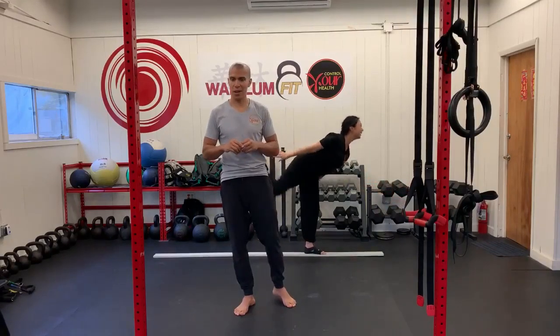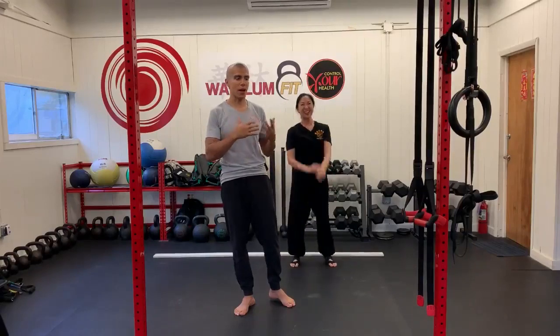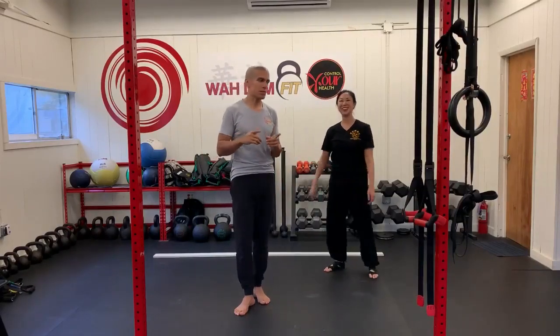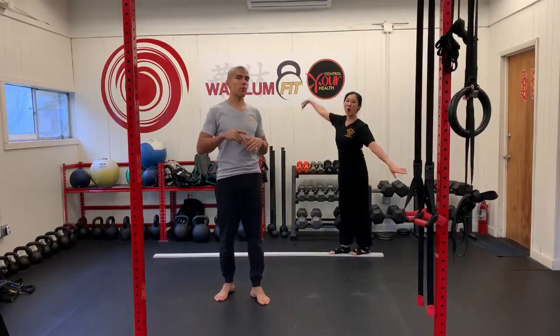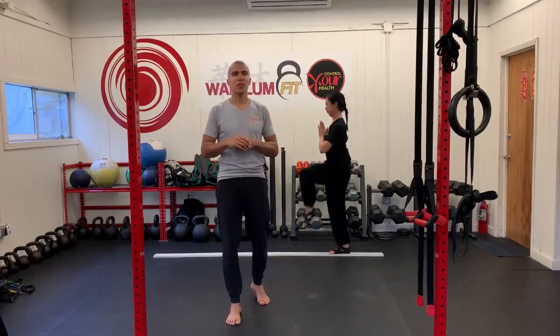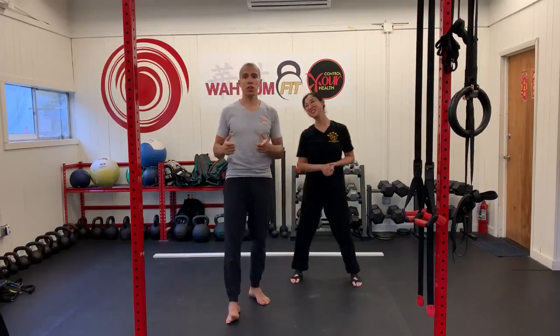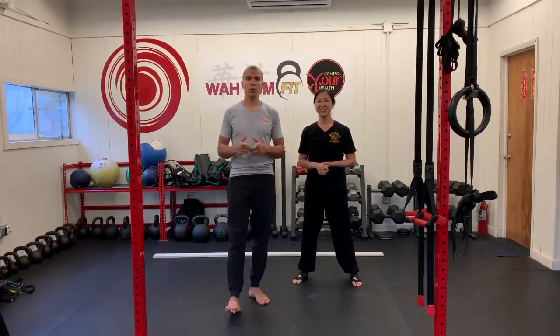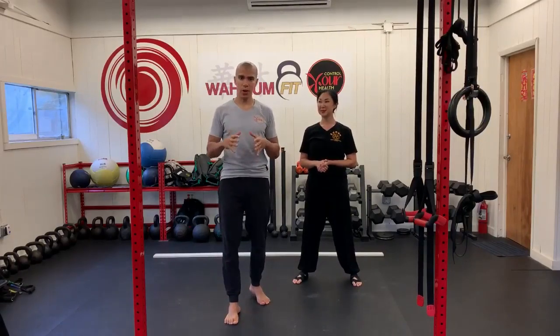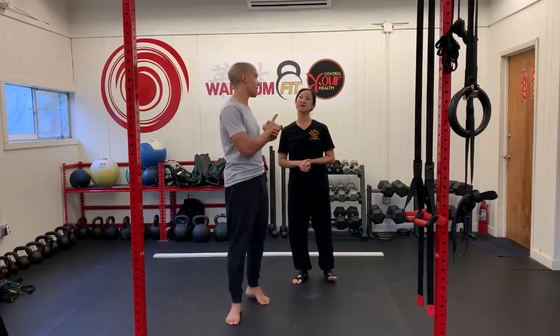What are we talking about? We're talking about balance — specifically, we wanted to address our Tai Chi practitioners. In addition to teaching Kung Fu at the Weldon Kung Fu Temple, we also teach Tai Chi, and a lot of the people who come in talk about balance, or lack of balance.